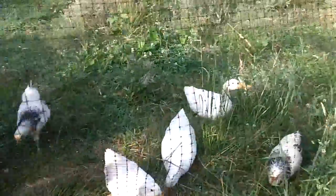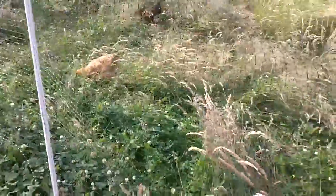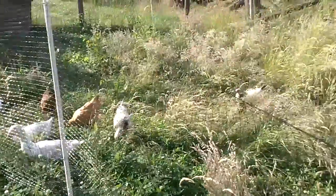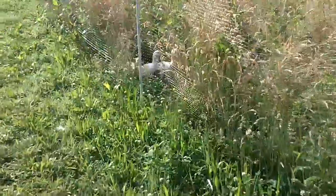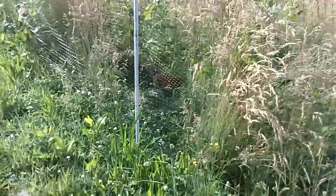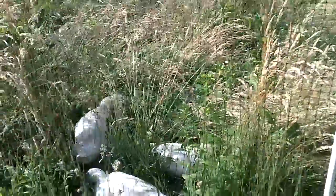What are you guys doing? You guys want to come down here? Come on, come down here guys. And then the chickens are right behind him. Thanks for watching guys.